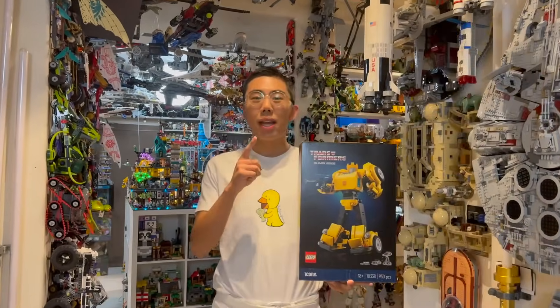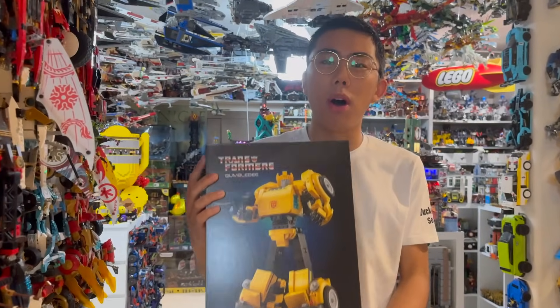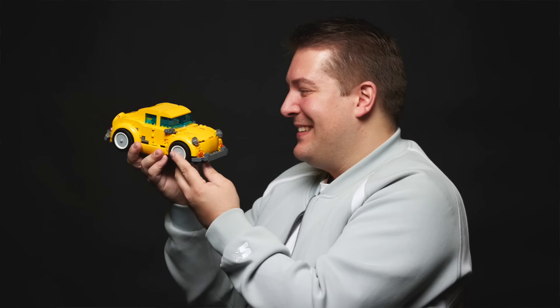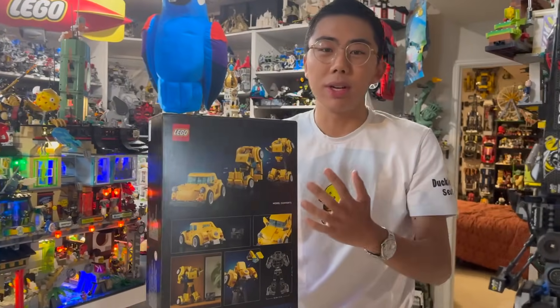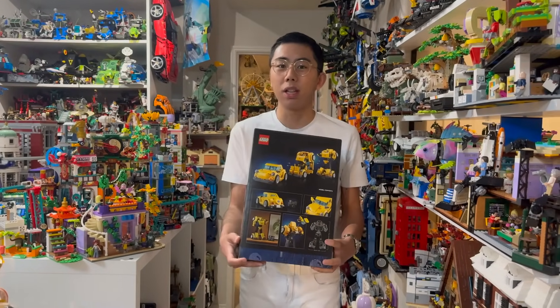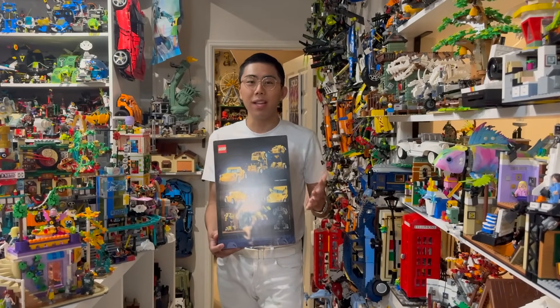Well, now the secret is out. So today we are going to see the moment where this was revealed to all of us, and also a personal interview I got a chance to conduct with Samuel and Robert, my LEGO Masters teammate, where we got to play around, demo the transforming feature, take a look at not one but two brand new pieces included in the set, and so much more. So let's dive into that initial reveal right now.